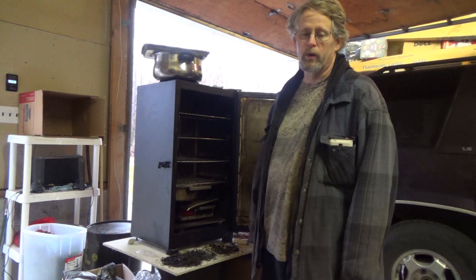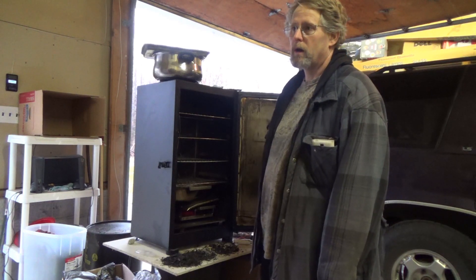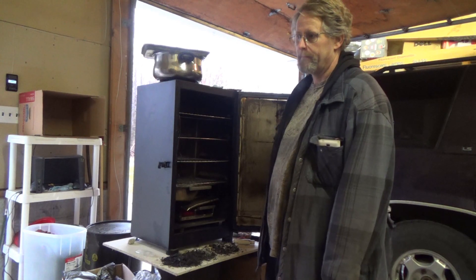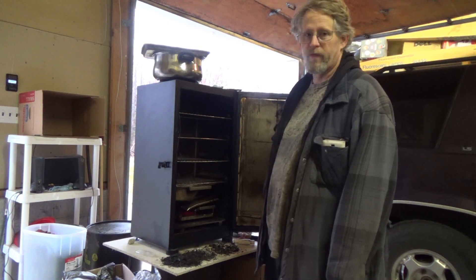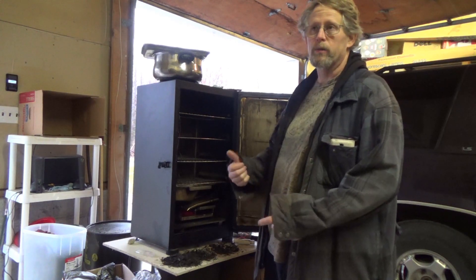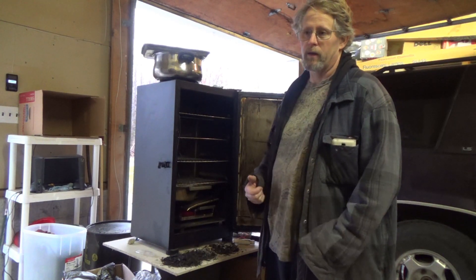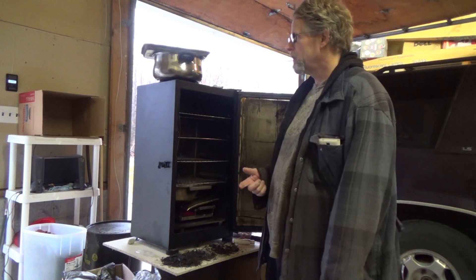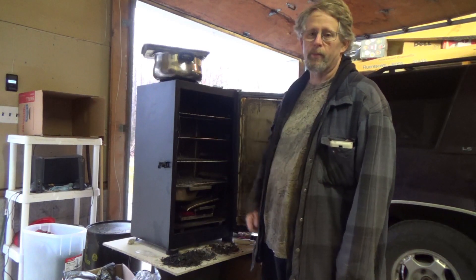Today I am going to be smoking hard-boiled eggs and some jalapeños. My work is having a Halloween party later on this week and I want to bring smoked deviled eggs and smoked jalapeños — or chipotle — to sprinkle on top of them.